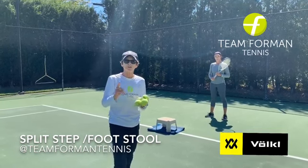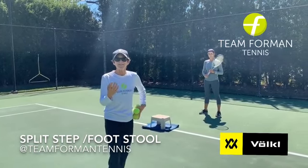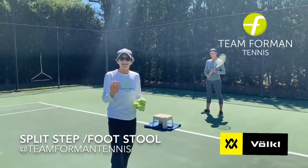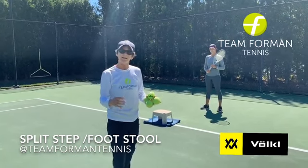The first thing is to use a step stool over here to break up the momentum. This is obviously an exaggeration, and it really teaches them to go up and then come down on the split. Let's take a look.